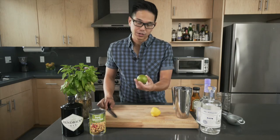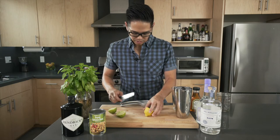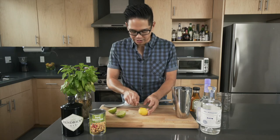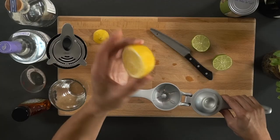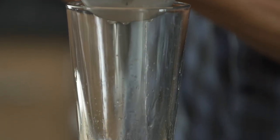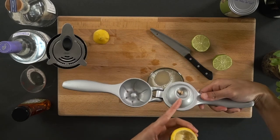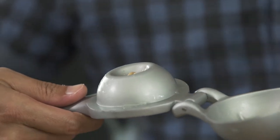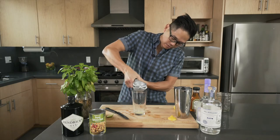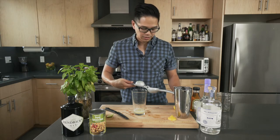We're going to take half a lemon and half a lime. The trick with these is when you're using a lemon or lime squeezer, you're going to chop off the top part, then plop it down in the squeezer. And voila — the seeds are caught on the squeezer. We'll repeat and do the same with the lime. That should give us about one full ounce of sour.